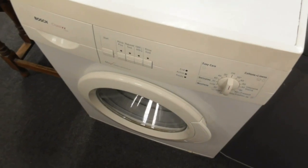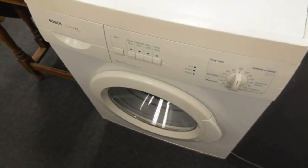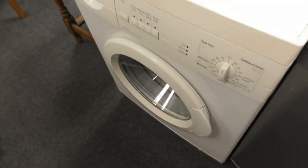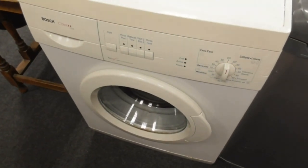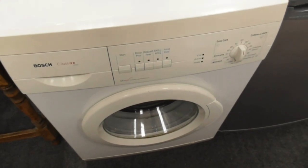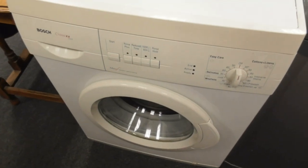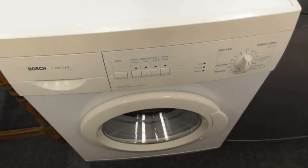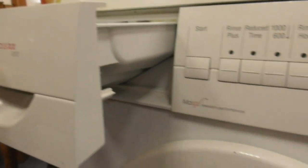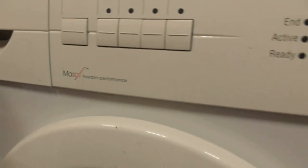So yeah, guys, coming out of BHF today. We've got a Bosch Classic 1000 Express washing machine anyway. I think there's a Bosch Classic 1000 washing machine we've got.